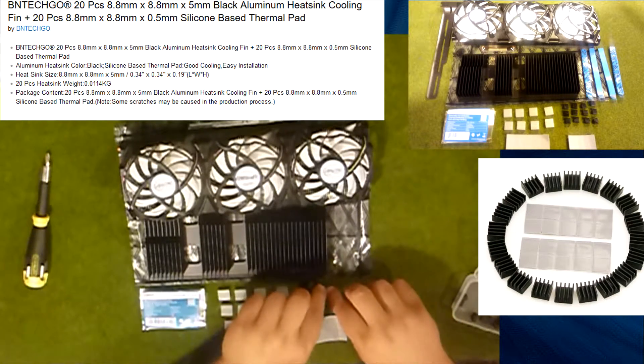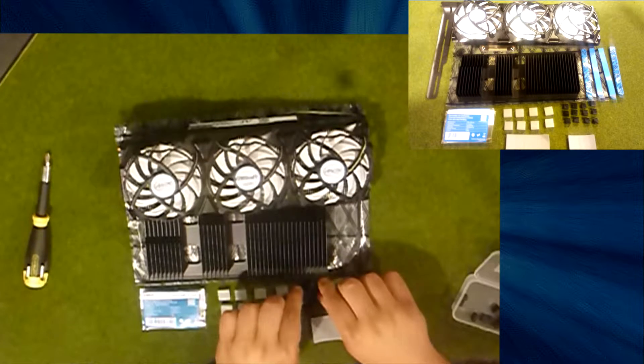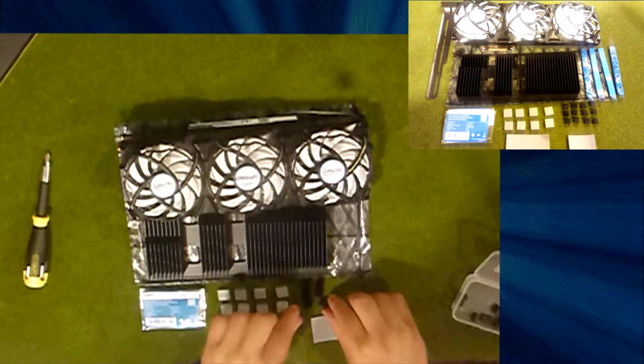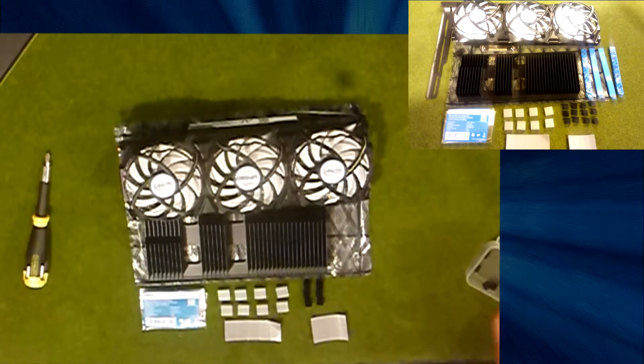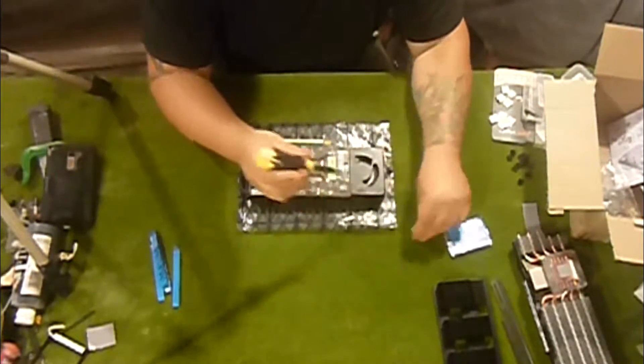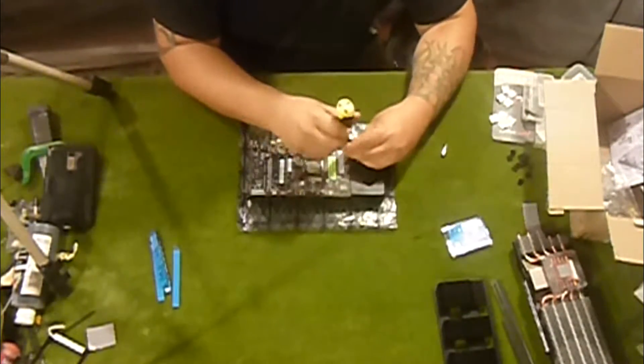With this three-fan design we're going to be in really good shape at cooling everything. Some people have brought it to my attention that they think the fan will use too much energy — we don't actually have to plug the fan into the board, we can plug it elsewhere. So now we're going to start taking out all the screws on the back and the side.